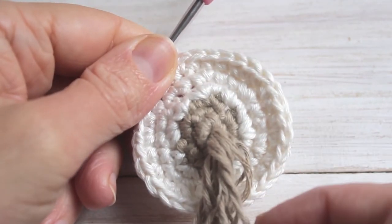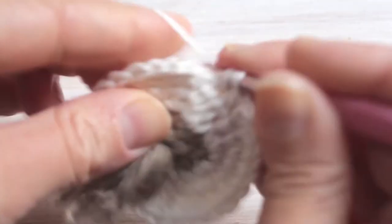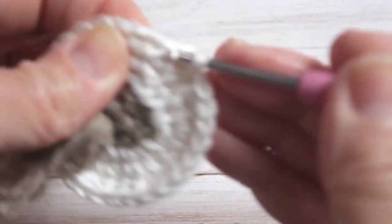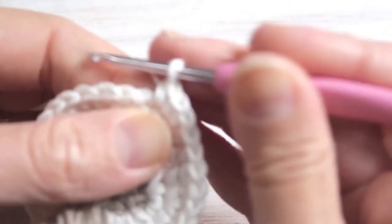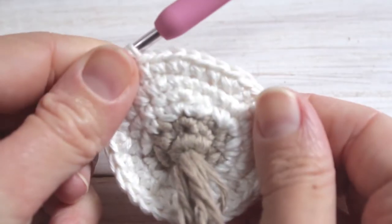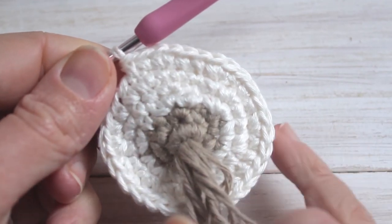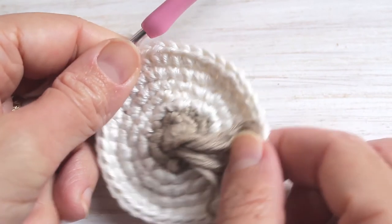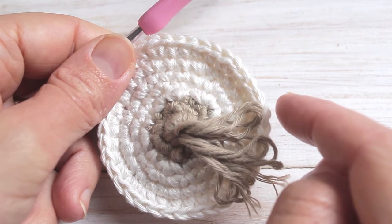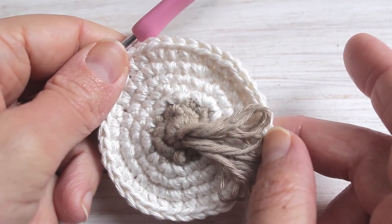We're at the end of row five and now onto our final increase round. For this round we're going to do two single crochet, then a single crochet increase — that's two in the same stitch — followed by two single crochet. Our pattern is two single crochet, single crochet increase, two single crochet, and at the end of row six we will finish with thirty-six single crochet. That's the end of our increases. For the next five rows you're going to single crochet into every single stitch — thirty-six stitches — and I'll meet you at row twelve.